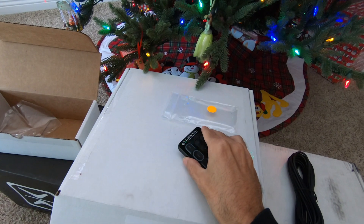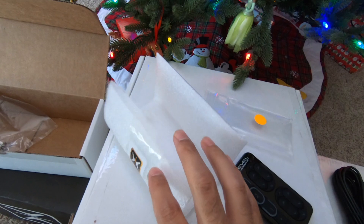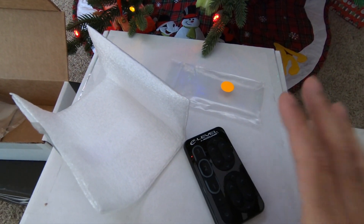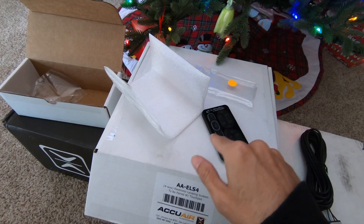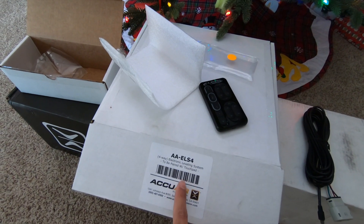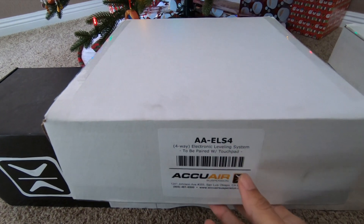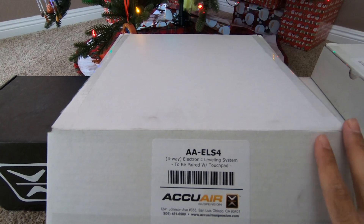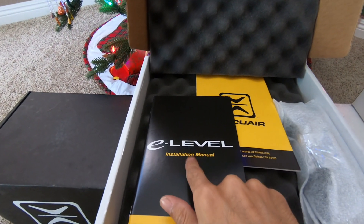The AccuAir is a really great system. It comes with everything packaged really nicely, and it looks really good and functions even better. So that was the controller — let's go ahead and open the E-Level brains and see what you guys are going to get inside of the E-Level. Here we have the AccuAir E-Level. This is to be paired with the touchpad, and this one is the most advanced system that they have.